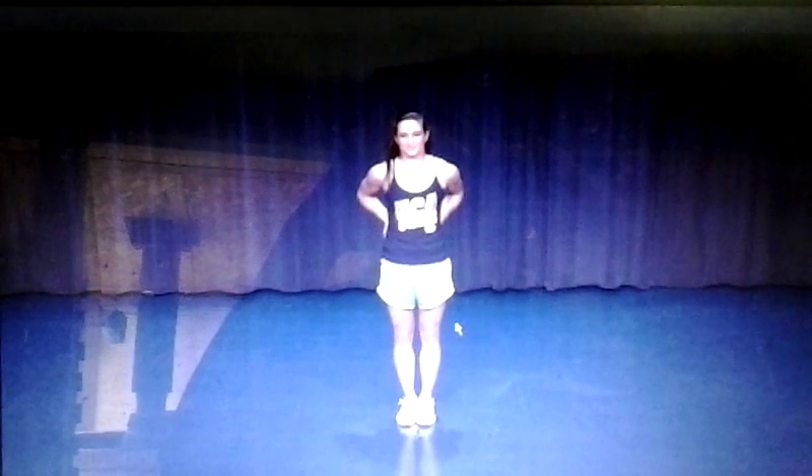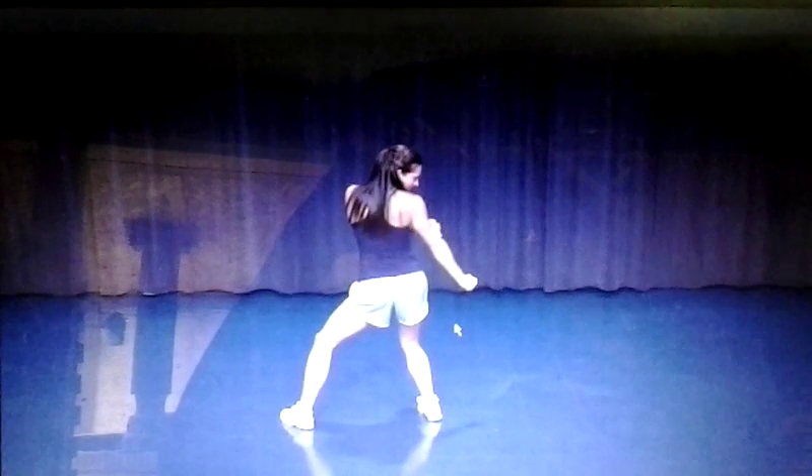Alright, let's take that from the top. You're going to hold on 5, 6, 7, 8. Arms up on 1, push 2, pump and 3, look 4, throw 5, look 6, circle 7, clean 8.